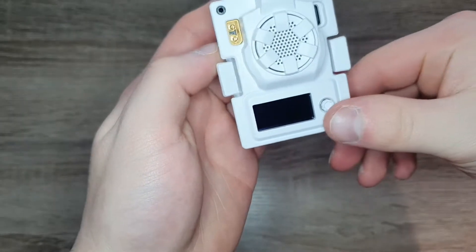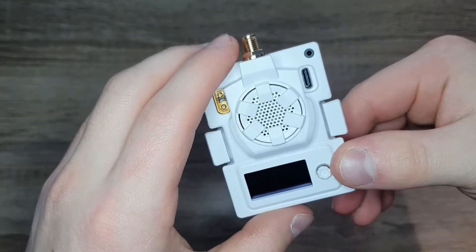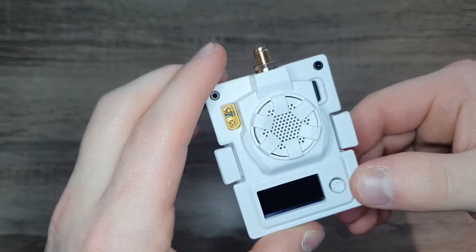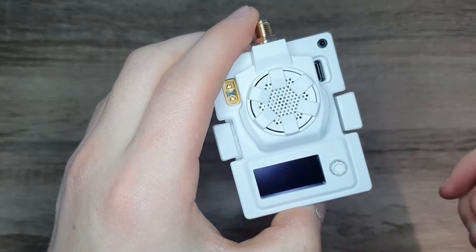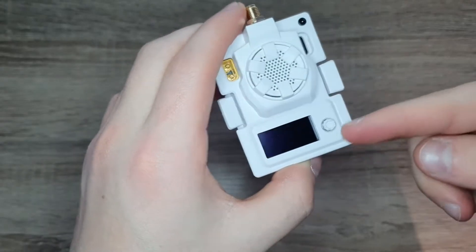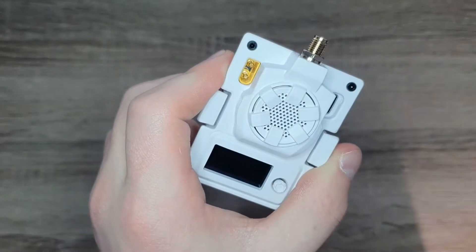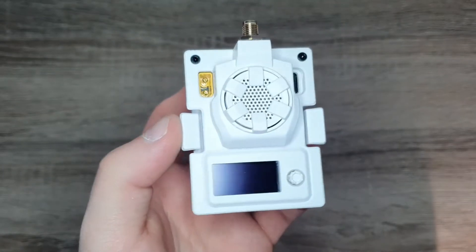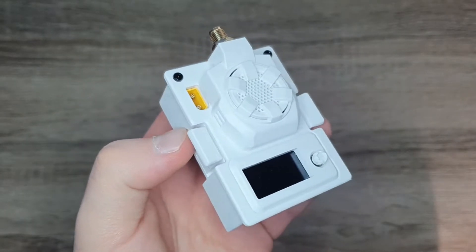This works in any transmitter that has a JR bay. You can configure settings using the OLED screen and joystick, or if you have a transmitter with OpenTX and put the correct LUA script onto the SD card contents, you can control the ELRS menu via the transmitter menu. Now we're going to install new firmware, make sure everything's up to date, and then I'll show you how to configure settings with the LUA script.